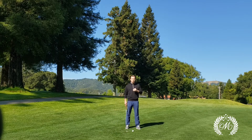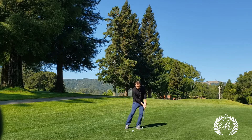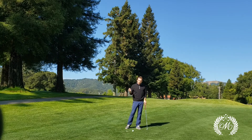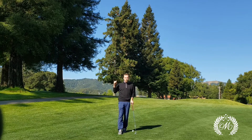Step two is we want to make sure that we keep our weight centered. We don't want to get our weight too far towards our back foot, otherwise we're going to hit behind the ball. And we also don't want to get our weight moving too far towards our front foot, otherwise we're going to be decreasing the loft of the golf club, and it's going to be difficult to get it up and over the tree.